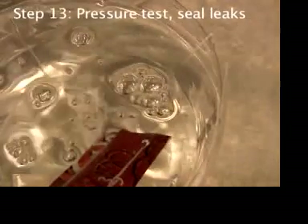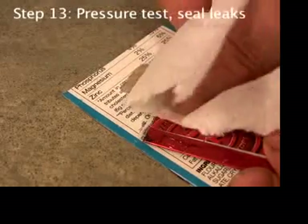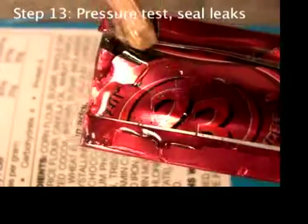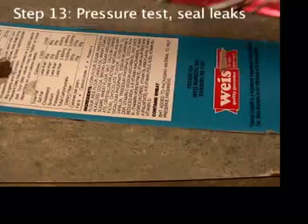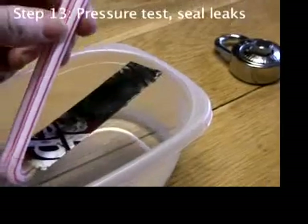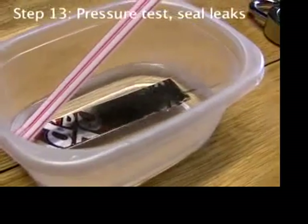When you find a leak, gently pat the area dry. Remember to wait for the glue patch to set before you pressure test it again or you'll ruin it. If you're in a hurry, you can immerse it in hot water — heat speeds up chemical reactions, including setting epoxy.